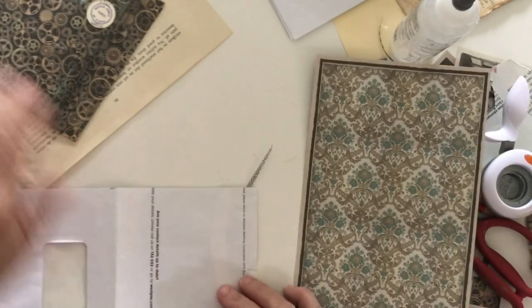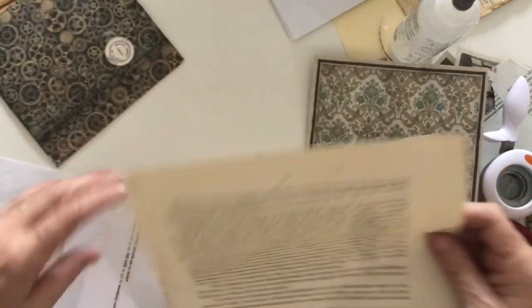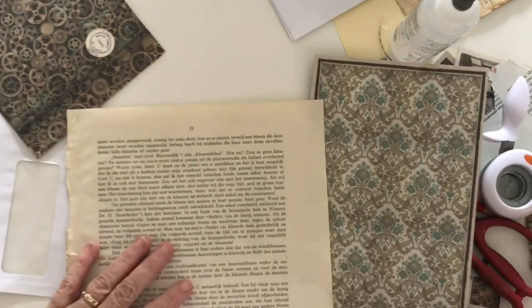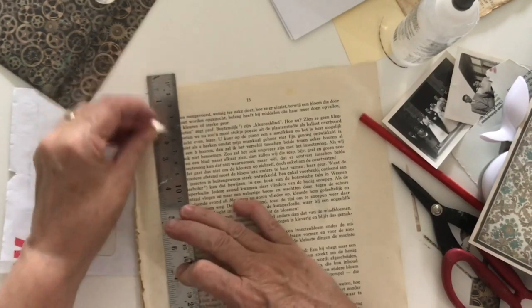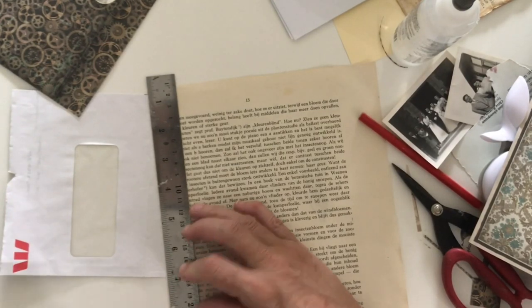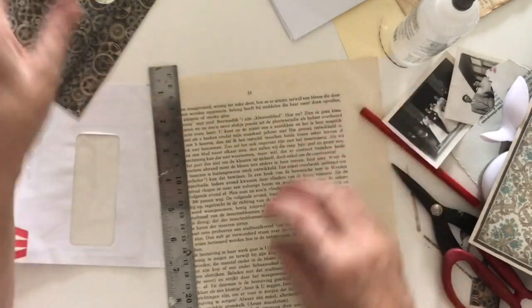I'll use some of this old paper from a book — actually one of the Dutch books that I had. I've still got some of them but most I've used or they've gone to different homes. I'm going to keep this strip though — I like this rough edge on it. And then all the paper joins at the spine.